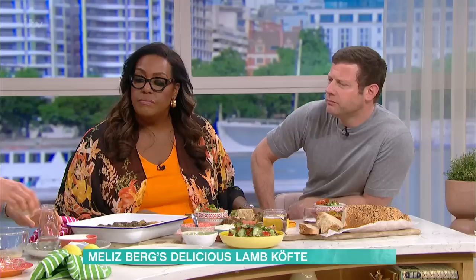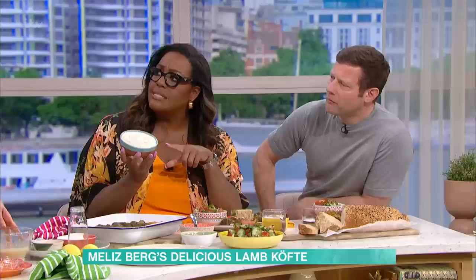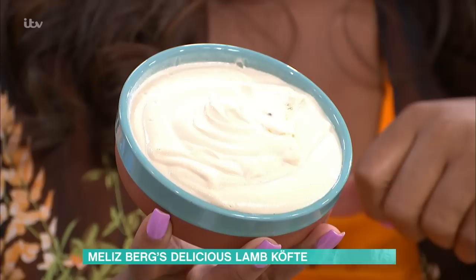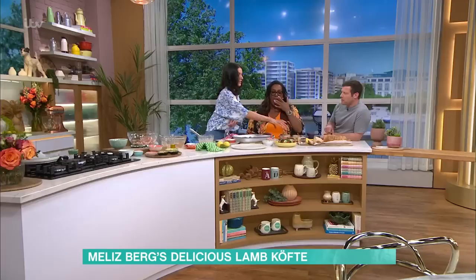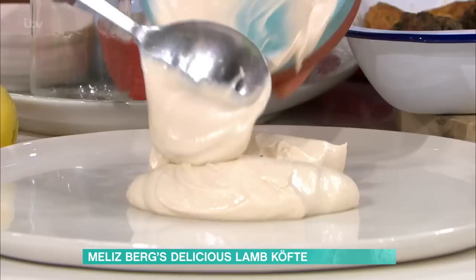For the whipped tahini yoghurt, whip together some tahini, lemon juice, water, salt, and yoghurt. Be patient with it - add the yoghurt in and you get a lovely thick paste with a beautiful sesame taste. The salad is just cucumbers, tomatoes, parsley, and spring onion. Then plate it all up once you've added your yoghurt.